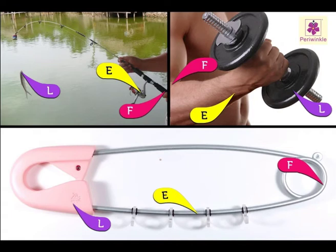In the third kind of lever, the effort is in between, and the load and the fulcrum are at the two ends.